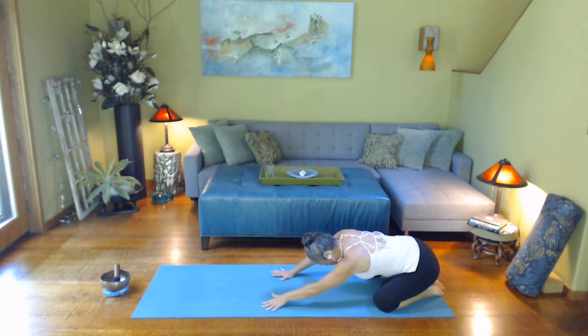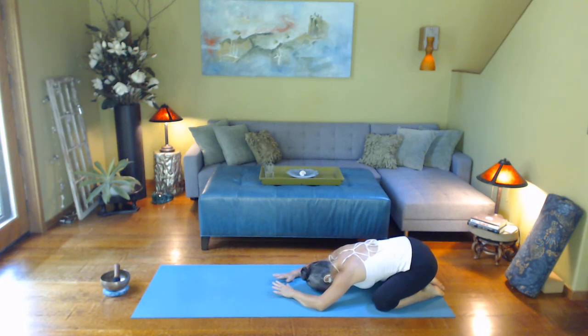Take those knees wide, as far to the heels as you can get. Notice breath, notice heart rate.